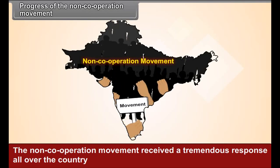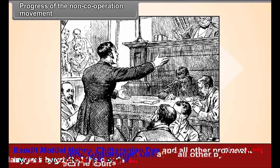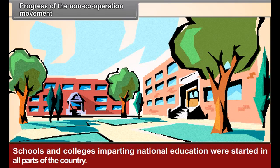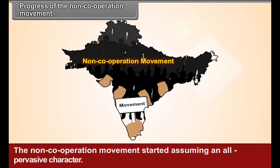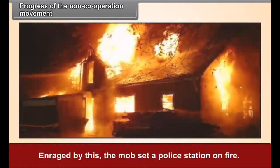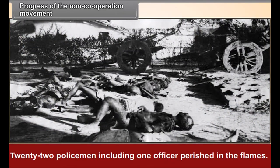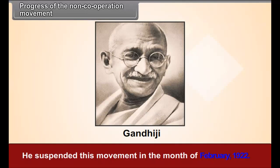Progress of the Non-Cooperation Movement. The non-cooperation movement received a tremendous response all over the country. Pandit Motilal Nehru, Chittaranjan Das and other prominent lawyers boycotted the courts. Thousands of students joined the movement, and schools and colleges imparting national education were started in all parts of the country. The British government resorted to suppression on a very large scale. The police fired at a peaceful procession at Chauri Chaura in Gorakhpur district, Uttar Pradesh. Enraged by this, the mob set a police station on fire, and 22 policemen including one officer perished in the flames. Gandhiji was grieved by this incident and suspended the movement in February 1922.